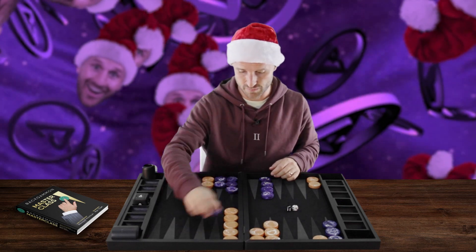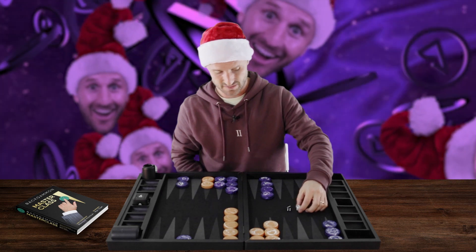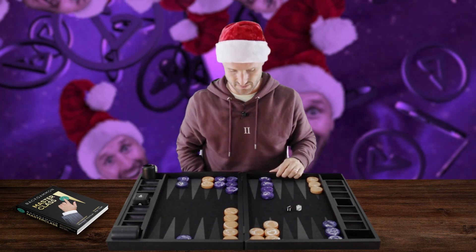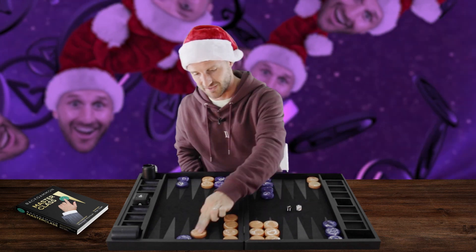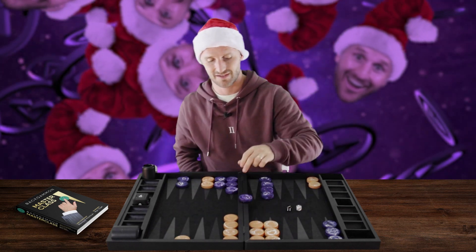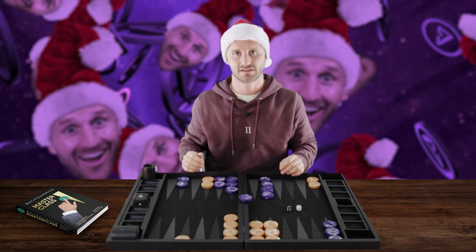Another roll you could have here would be a Six-Three. How do you play a Six-Three? It's the same idea — you come down with a Six and hit loose with a Three. Same idea: you're trying to prevent me from getting to freedom.